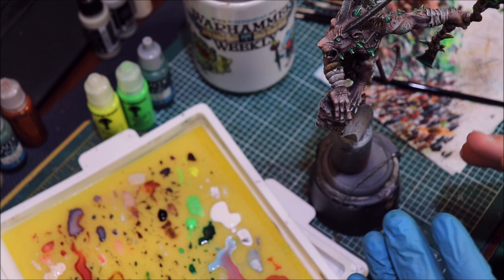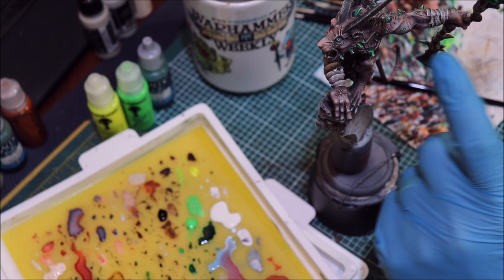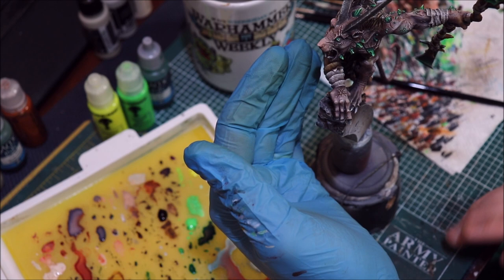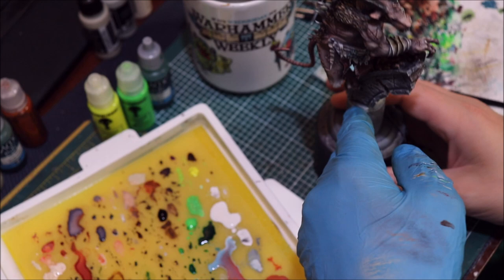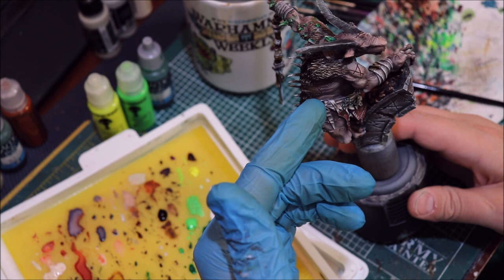Thing number two: assuming we've got the colors right, you cannot strike a light without creating a shadow. When you use OSL on a large piece, imagine this figure was holding a single torch — we would want the opposite side to be dimmer, in shadow. You can see there's a lot more of this side of the rat that's darker and more desaturated.